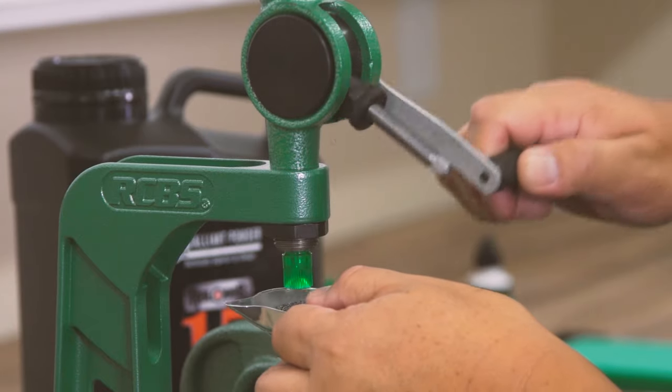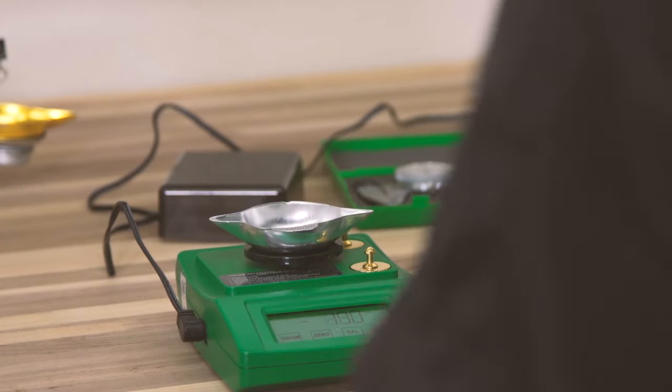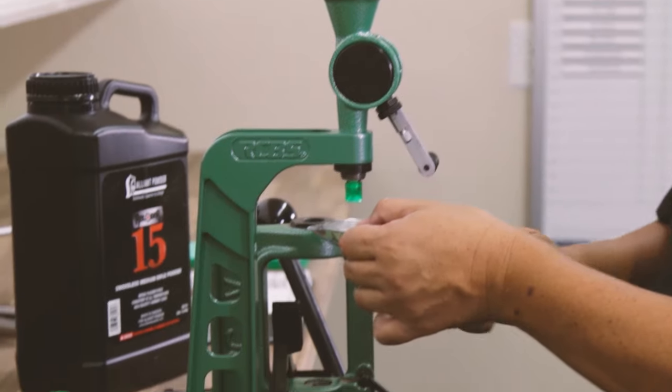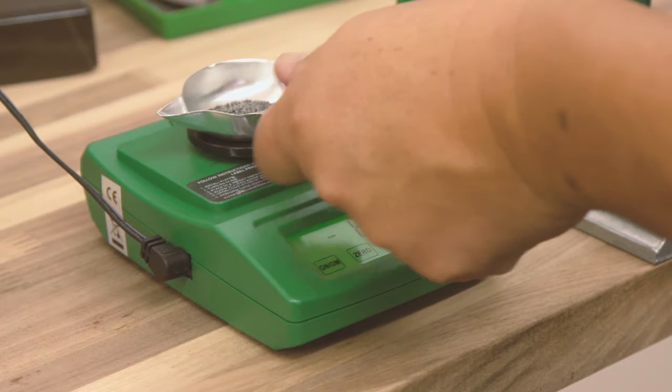Check and weigh every tenth charge to ensure that nothing has varied. You want to operate the measure handle at the same speed and with the same firmness every time. The more consistent you are, the better the results.